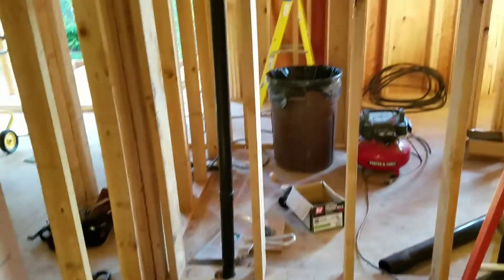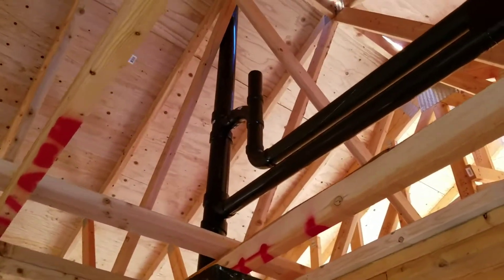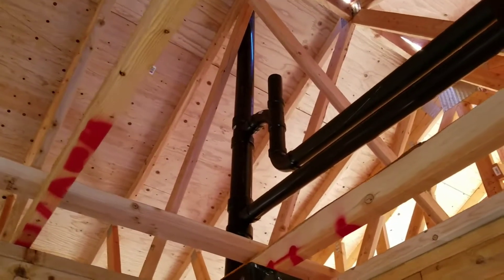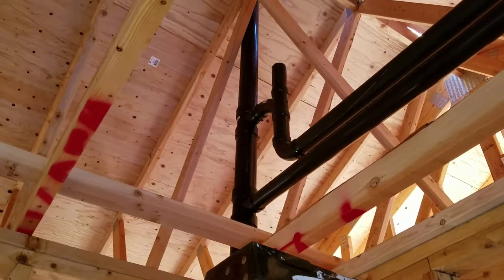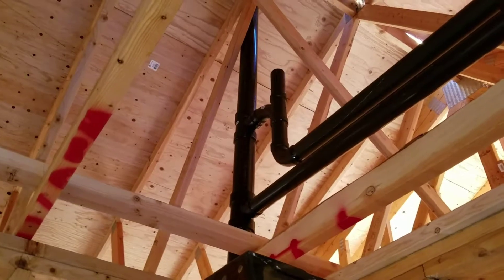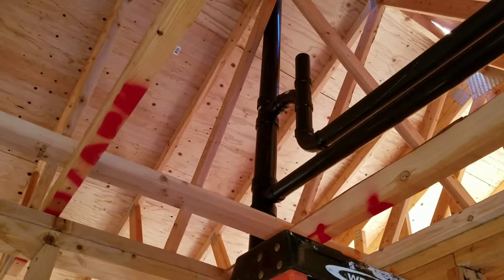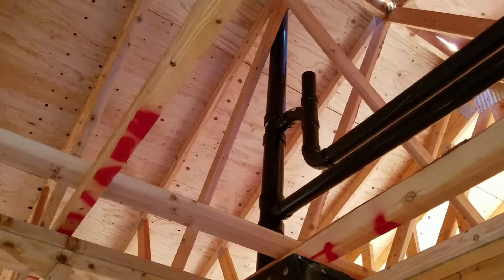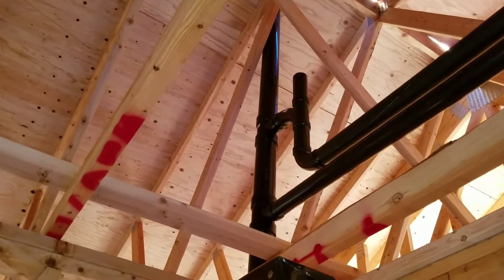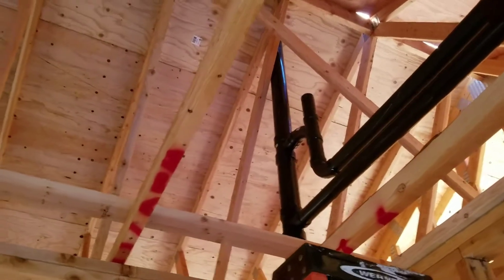That pretty much covers it. This stub out up top is just for test. Next, we'll fill up the entire drain system for the house with a garden hose up there. Filling it up to that point gets the water above any and all glue joints, and then we can test it from there without having to climb up on the roof over the new cedar shingles, which we don't want to walk on.